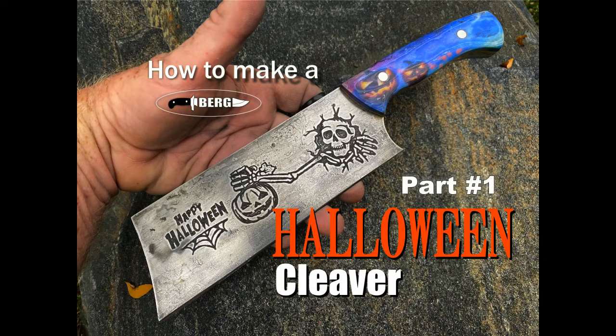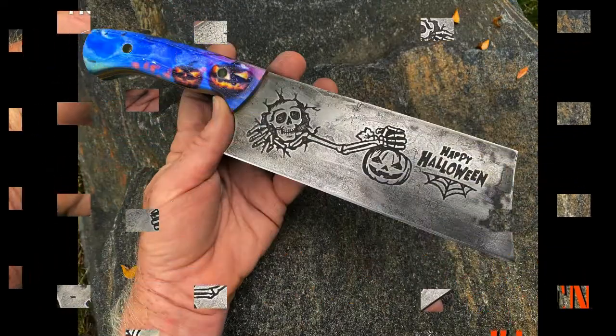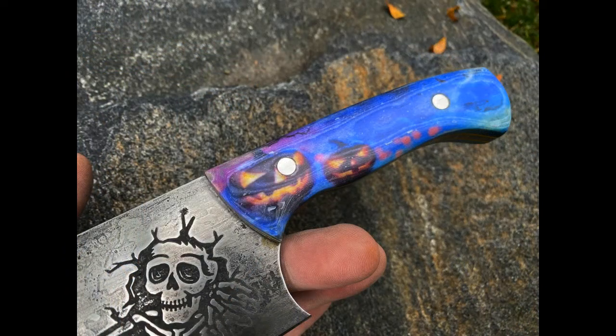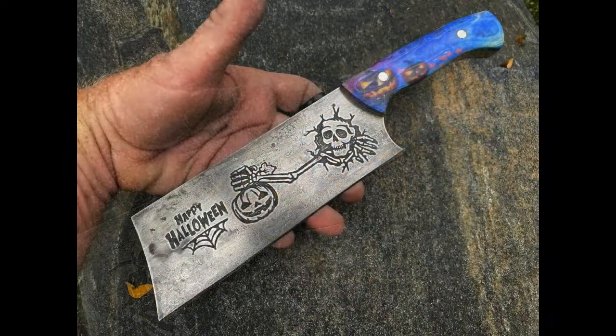Welcome to DIY Easy Crafts and BergKnifeMaking.com. Today we're going to take a look at how to make this Halloween themed cleaver. This knife was done in conjunction with Mad Max custom knife handles. Joseph had contacted me and wanted to do a project, and we came up with the Halloween themed blade. I took one of my 1095 high carbon steel blanks and he provided the handles, and I built the knife.